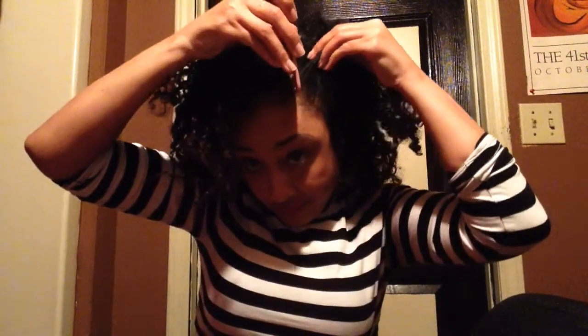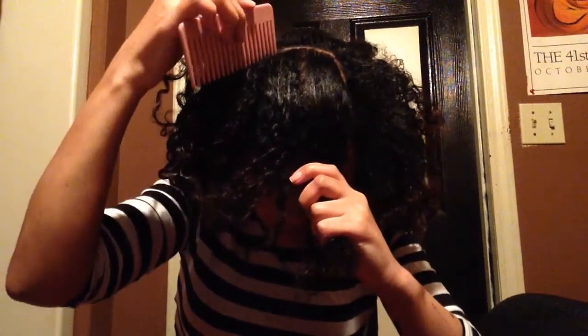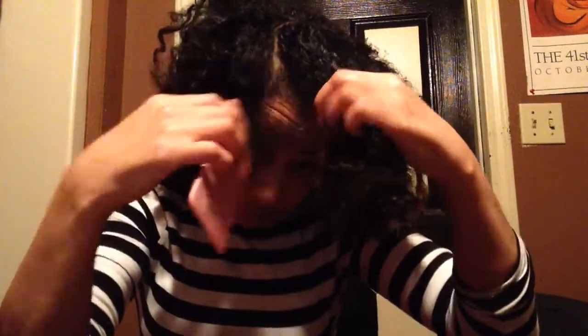So step one is to take your hair and part it into a square. As you can see, I'm just parting my hair neatly to make sure that it is all into a nice square. Once you've sectioned that hair off into a square, you can go ahead and move it out the way, because you won't need to do anything with it just yet.